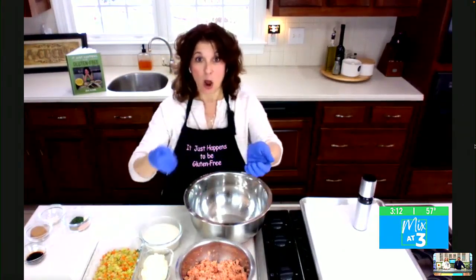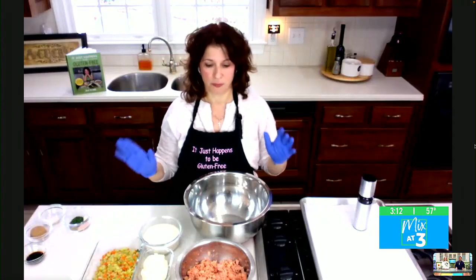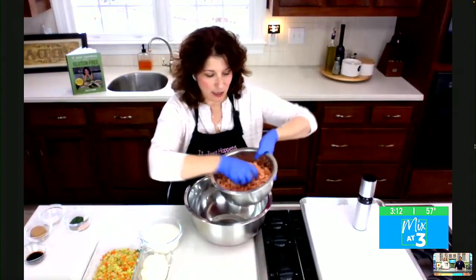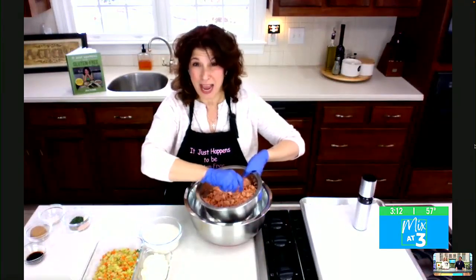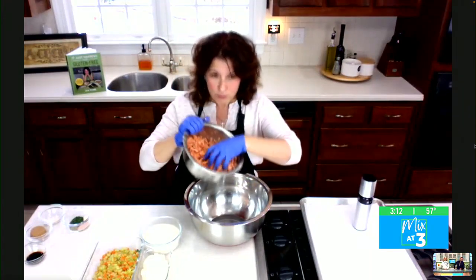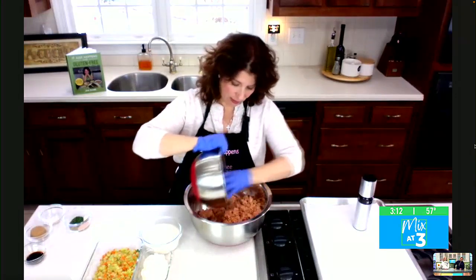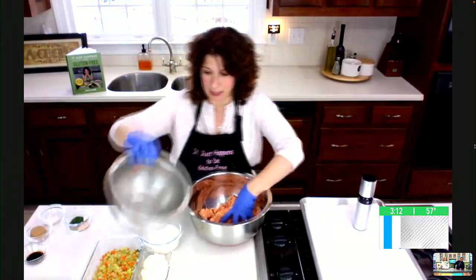Then we're going to take the skin off and remove those little pin bones that you see inside. Pin bones will not hurt you, but who wants one? Hopefully the fishmonger has done that for you, but not always. We're going to take about two and a half to three pounds of salmon, whittle it down — and that's what it's going to look like. We're going to crumble that up. It's all cooked and perfect, but we want to make it into a patty.